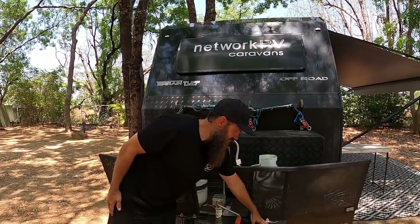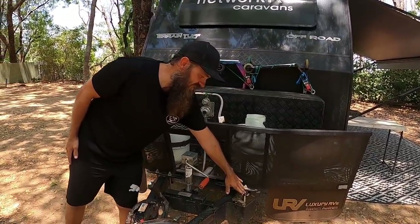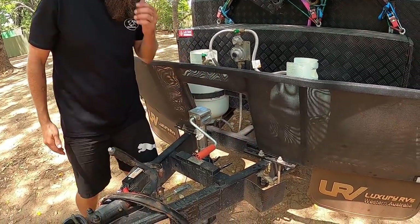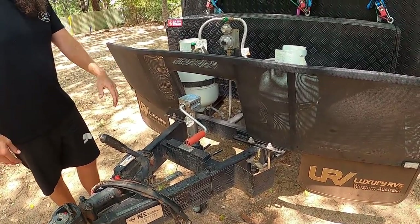At the front here we've also got a tap, which is good for the kids — they come up and wash their hands all the time. That's a good little feature and it's standard on the van.